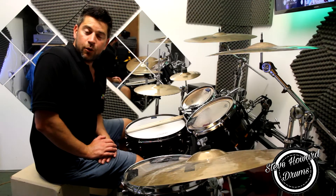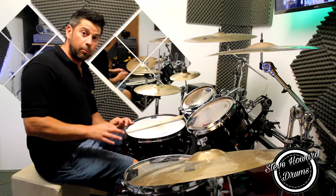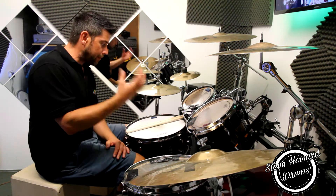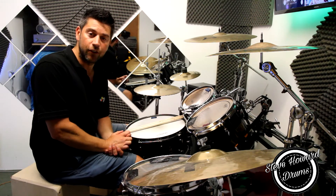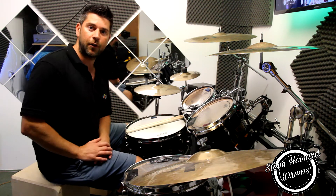Hi guys, welcome to today's video. Today I'm going to be showing you and talking you through how to play a buzz roll. Once you've mastered the buzz roll, feel free to check out the link here to my double strokes and how to play double strokes fast and even, and that will link on nicely from this buzz roll.